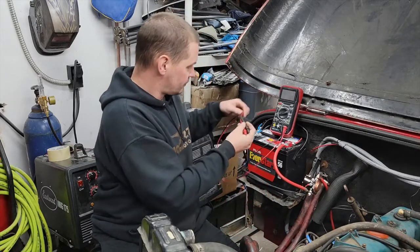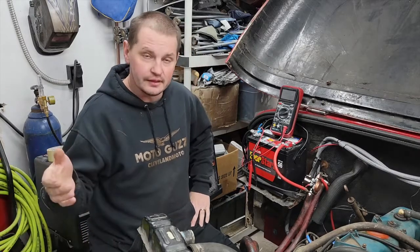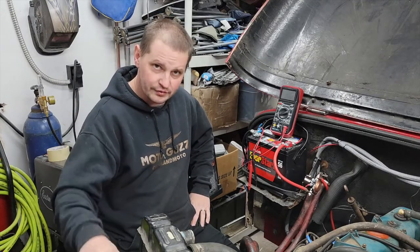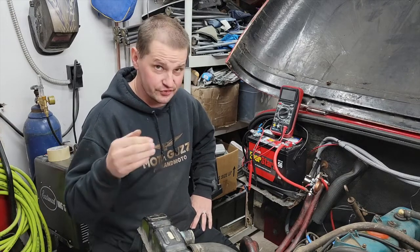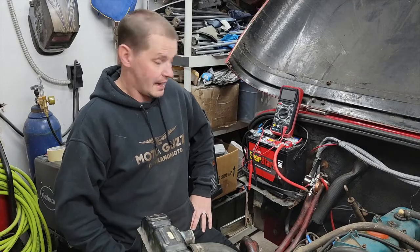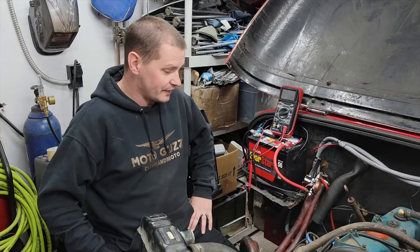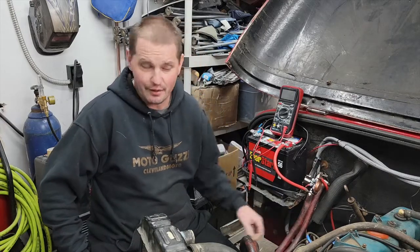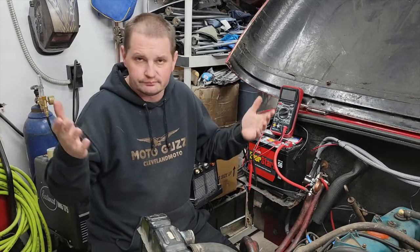What makes this system work slightly differently is that in my wiring diagram it shows a 1.35 ohm resistor wire. I'd never seen that before and wasn't quite sure what it was for. Then I found out that these coils don't like having 12 volts for a very long time — it'll burn them out. I don't understand why you wouldn't just put a 12-volt coil in, but it's what it is — that's what I have.